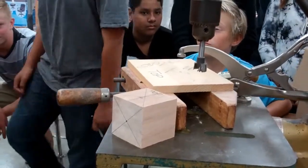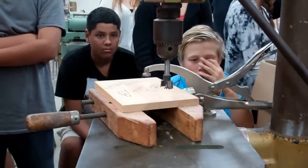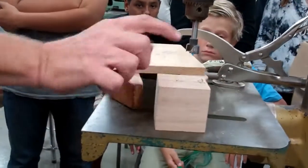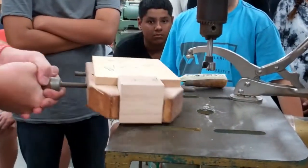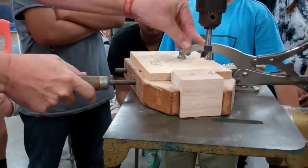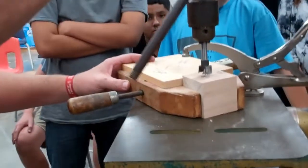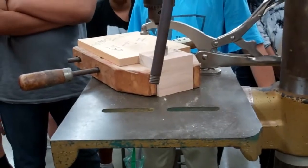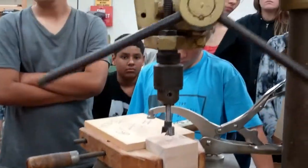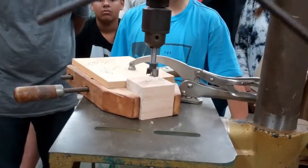There are two things you need to clamp: you need to clamp the wood in the vise, and you need to clamp the vise to the table. Top goes up — all you have to do is tighten it so it doesn't fall out. Then you want to clamp the whole thing to the table after you have it lined up in the center. Line it up where you center punched and hold it down while you clamp it, because if you bring it up and then clamp it, it might move a little bit and you won't be lined up anymore.